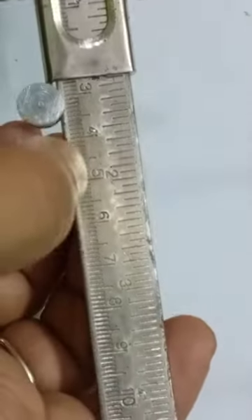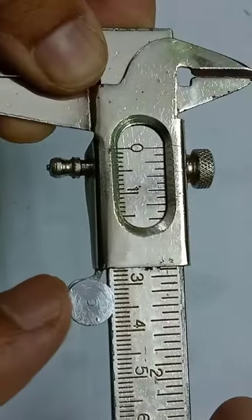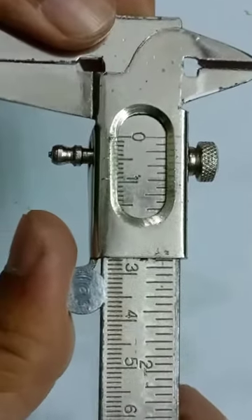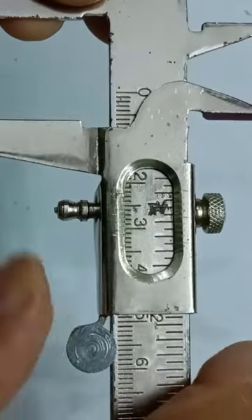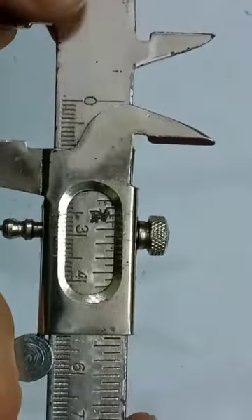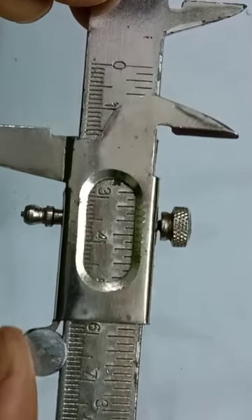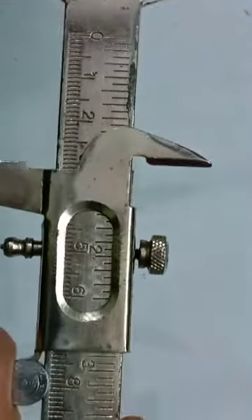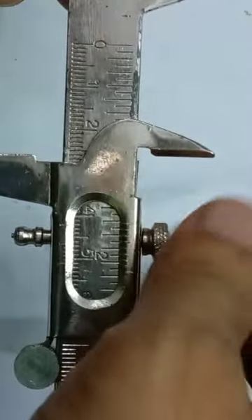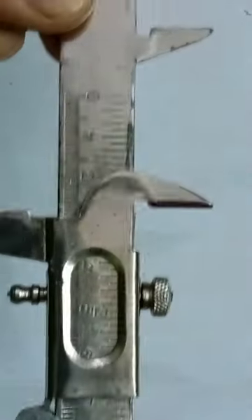So we have understood that this is our main scale. Now this scale which is there is the Vernier scale, and you can see that this is the mover. With the help of your thumb here, you can actually move the Vernier scale on top of the main scale. It can be moved this way and this way as well. If it is too tight to move, this is the screw that you can release a bit, and then the movement will become easier. You can also tighten it if the movement is too free.